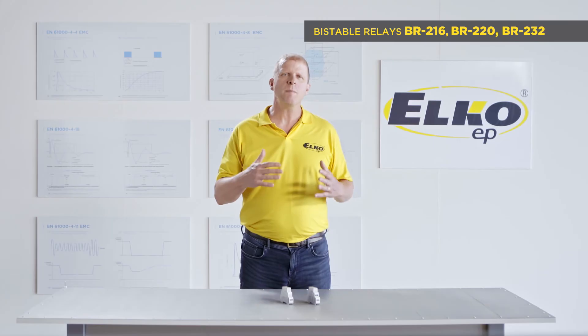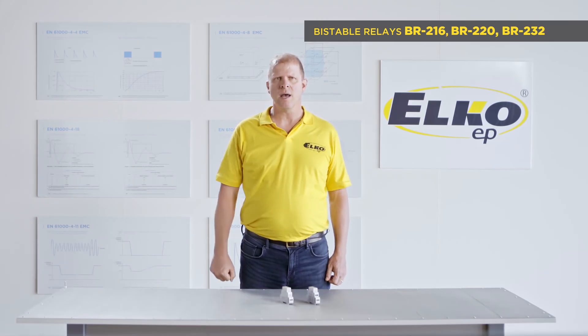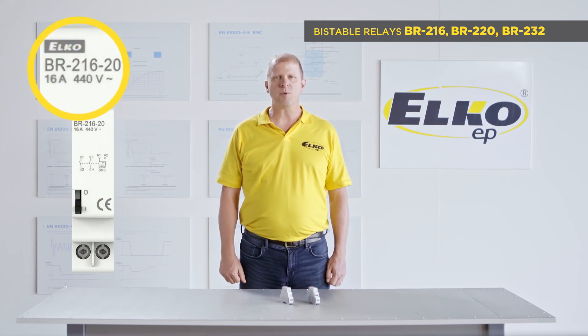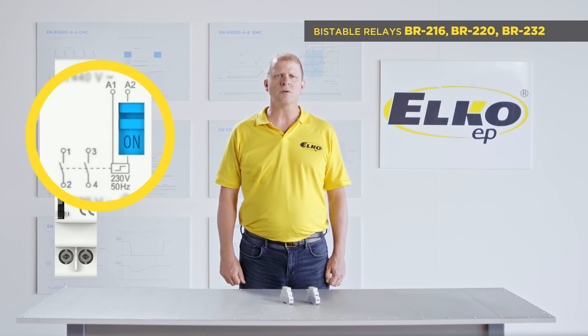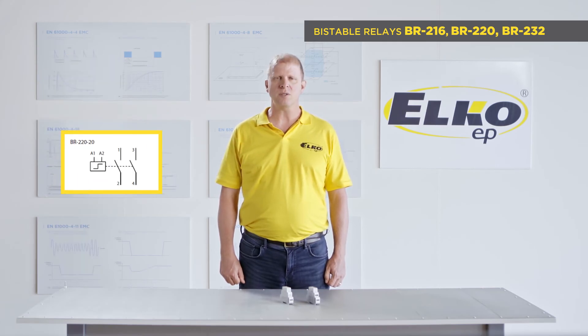The BR line of electromagnetic bistable relays is available in three options. BR216: two poles, 16-amp rating, contact configuration 10, 11, 20. BR220: two poles, 20-amp rating, contact configuration 20.